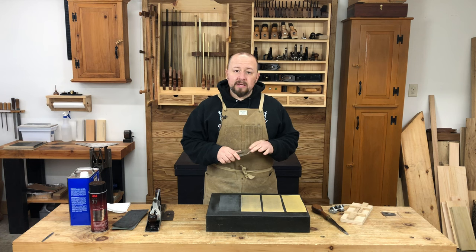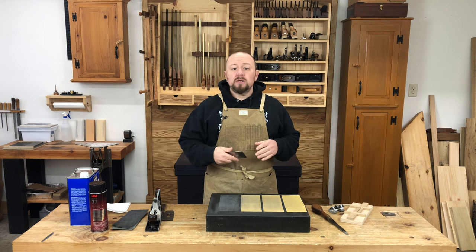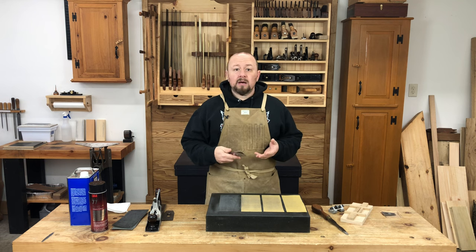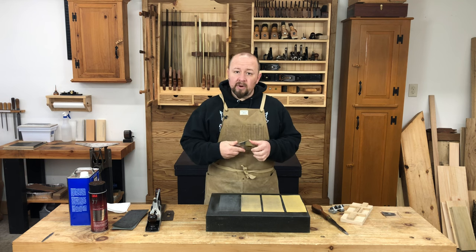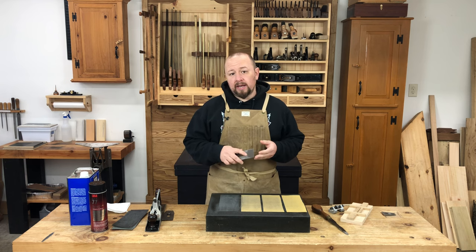Now that the face side of the blade has been addressed, the next step is honing the bevel. In this segment I'll cover re-establishing the primary bevel and honing the bevel using a honing guide.